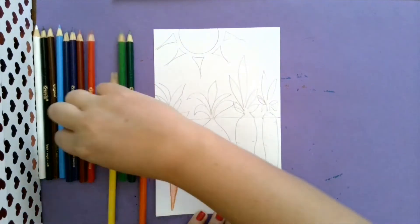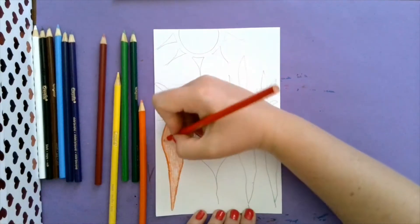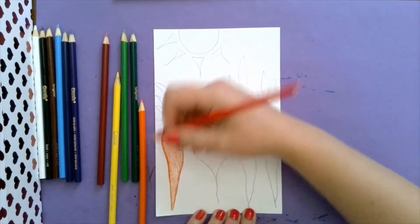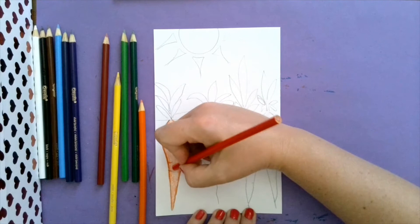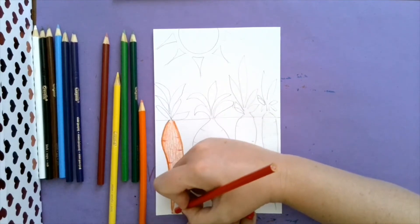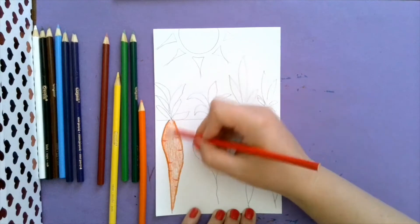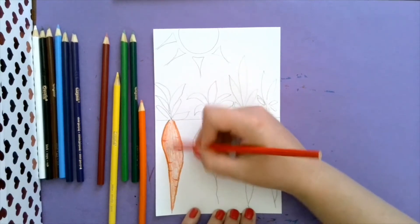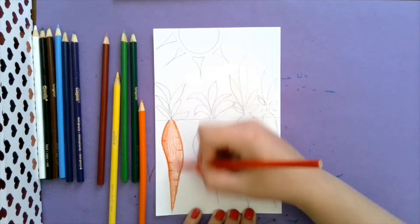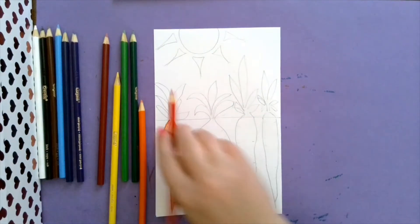Then maybe with another color you're going to come in and add these detail lines with another color. And then we can shade a little bit to add some extra color into our beautiful carrots we just drew.